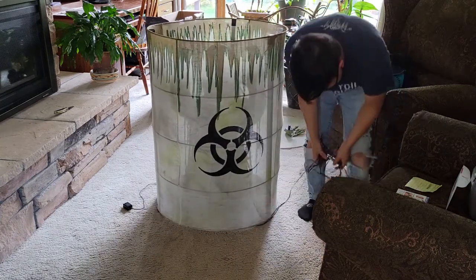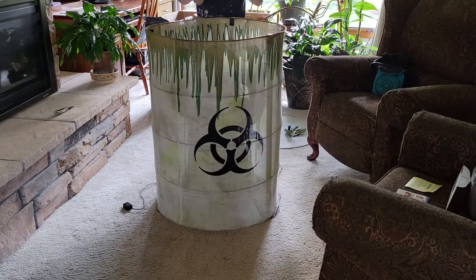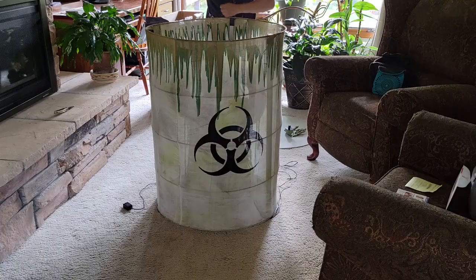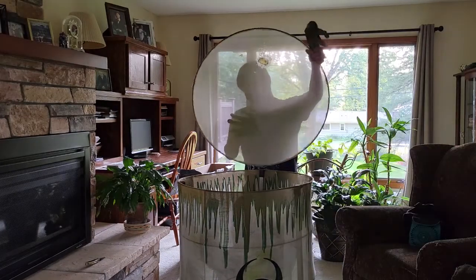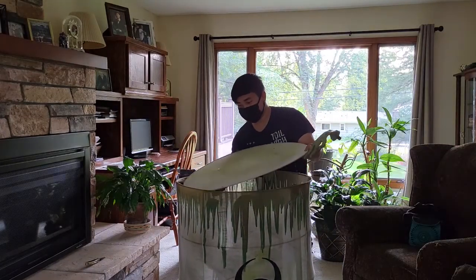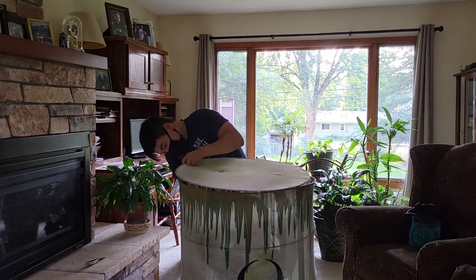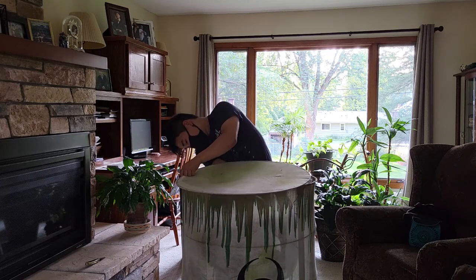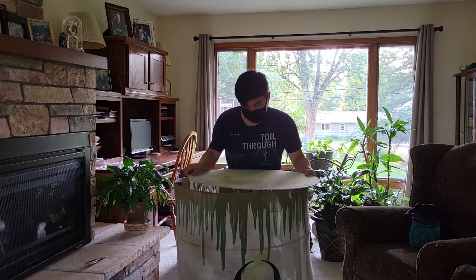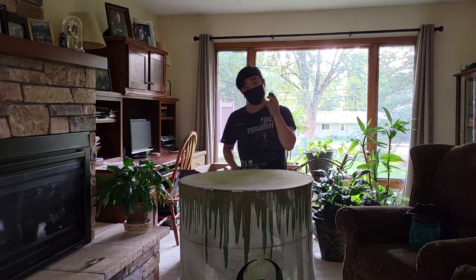Thank god Spirit Halloween has long cords so you don't have to look for a power outlet anywhere. Okay, his hands fell off. Now let's put this together and demo him for the first time. Normally I think you'd have to switch him on to adjust it, but I don't have time for that. Alright, moment of truth — let's plug him in.